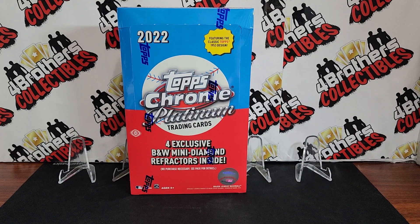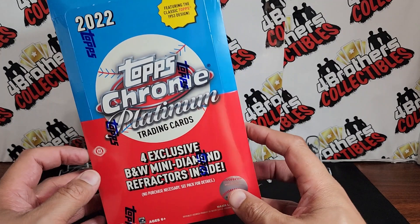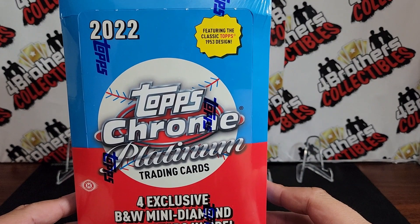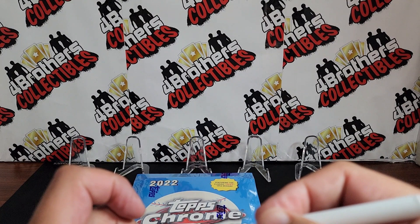What's going on everyone, it's Renee with Four Brothers Collectibles and today we've got ourselves a 2022 Topps Chrome Platinum Hobby Light box. It's got 16 packs, four cards per pack. These do come with the exclusive black and white mini diamond refractors, so I'm gonna rip this up and see if we can get something good. Topps Chrome and Topps Chrome Platinum has been some of my favorite baseball to open right now.